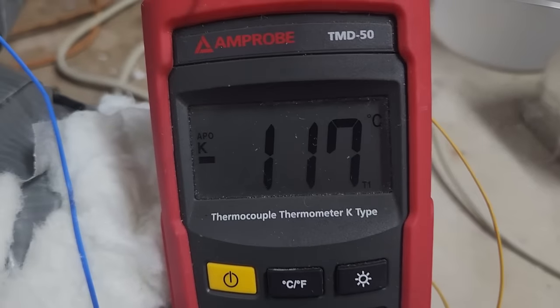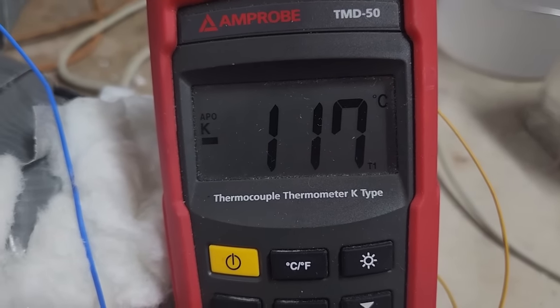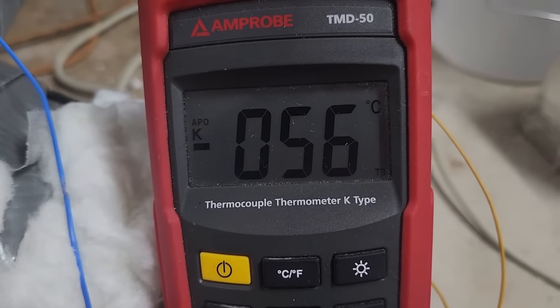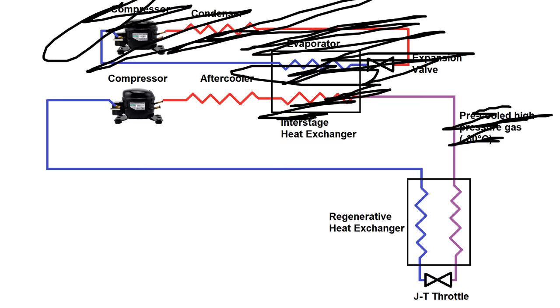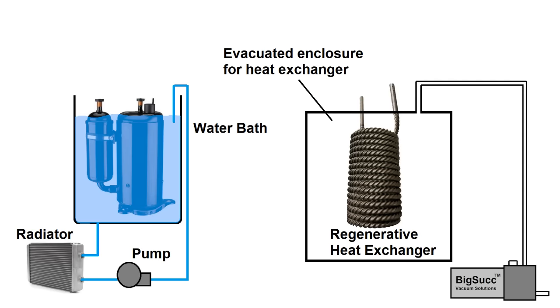By tinkering with the EEV setting a little, I managed to get the cold head down to minus 117°C at the valve outlet and minus 56°C at the inlet. That's definitely progress in the right direction, but I should be able to reach liquid nitrogen temperatures with a single stage. I also want to water-cool my compressor and place the counterflow heat exchanger in a vacuum for insulation, which I don't have the resources to do with my larger system.